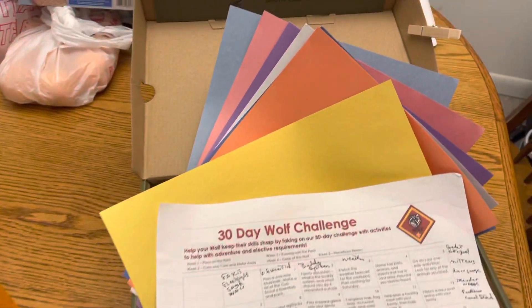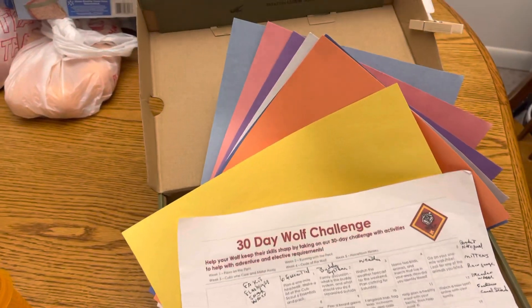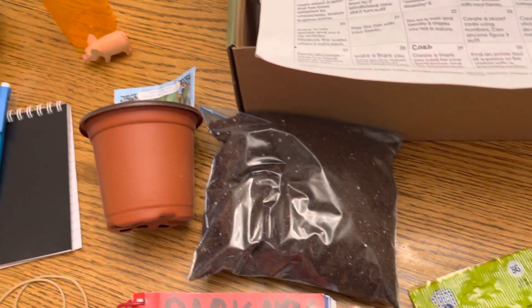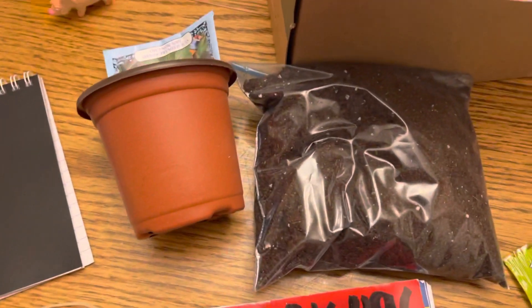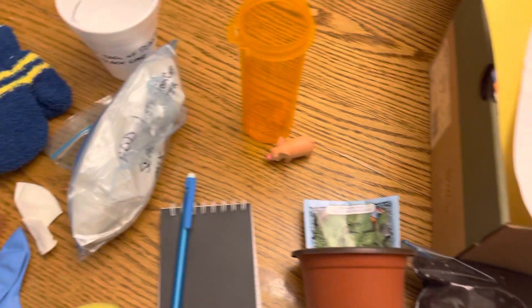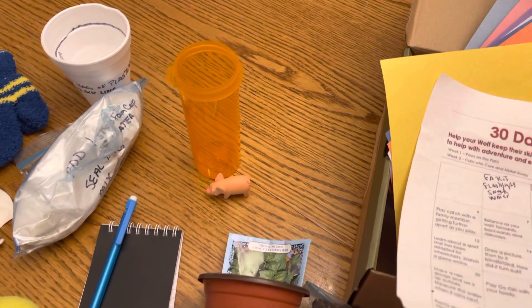In the box you're going to find construction paper for coloring, cutting, and gluing — all kinds of crafts. You'll also see glue dots. There's also a pot with some soil for planting, and seeds already incorporated. You don't have to use those; you can use whatever seeds you want.